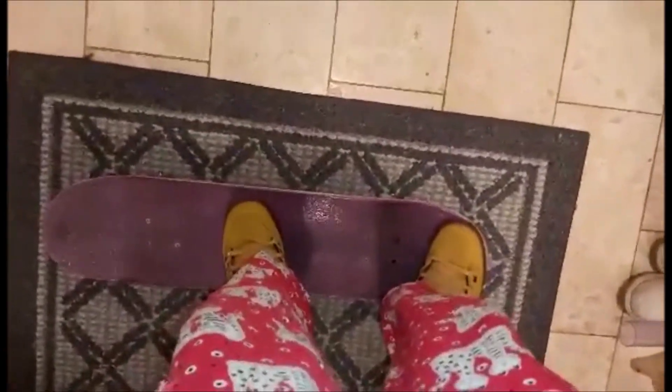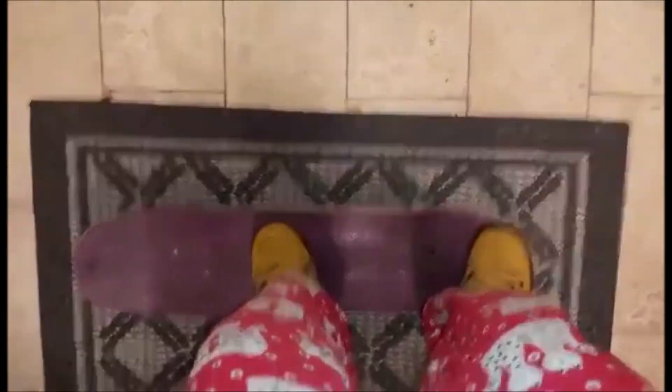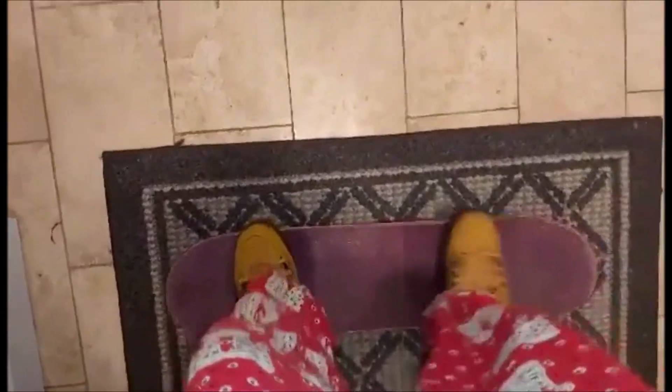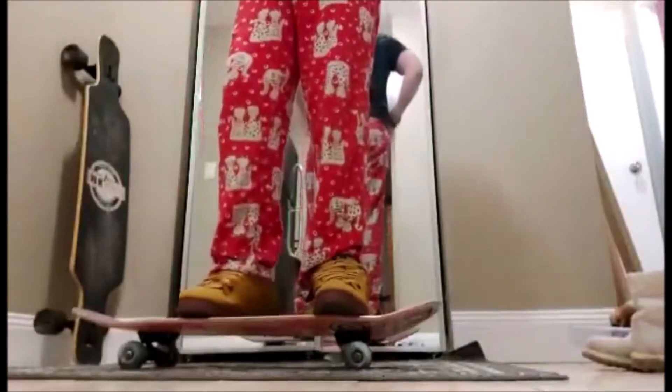So you want to put your toe right about there, wherever you feel comfortable — a little more than midway up. And then when you pop, as soon as you start going like this, you want your foot to already be going up like this, and then you want to slide and kind of lean forward — not too much, but enough that you kind of end like this.